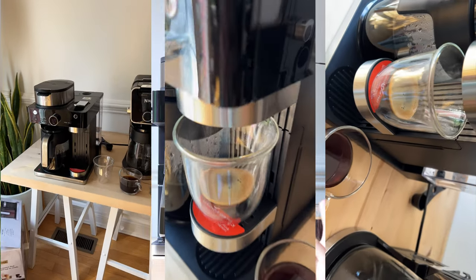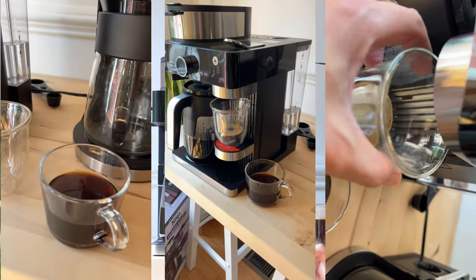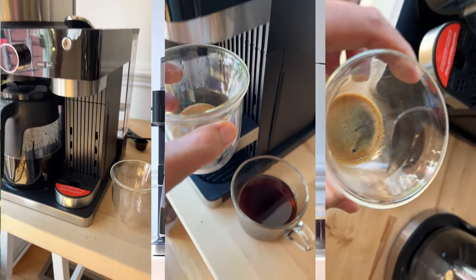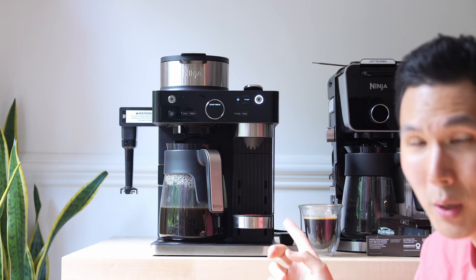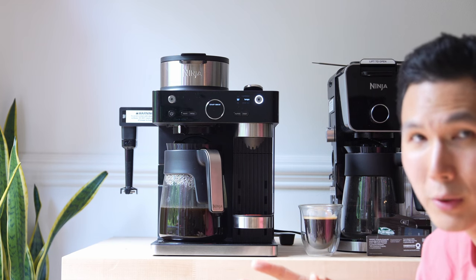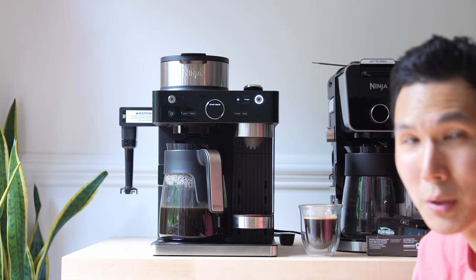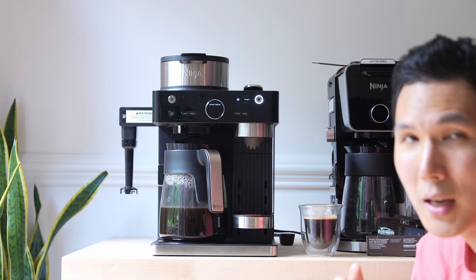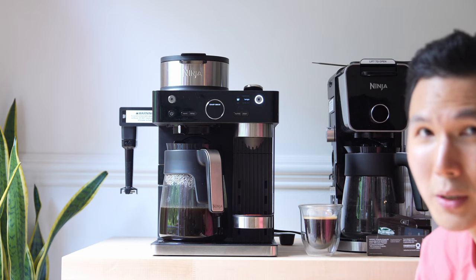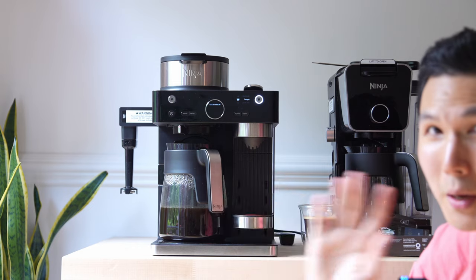Thanks for watching everybody — this is our Ninja Espresso Coffee Barista System. I really enjoy using it, and the Nespresso pods are a godsend for people who don't want to make their own espresso and want to save time in the morning. Thanks for watching — I'll catch you next time. This is David with The French Glow. If you have any questions, leave them in the comment box below, and please hit that Like or Subscribe button because it really does help support our channel.